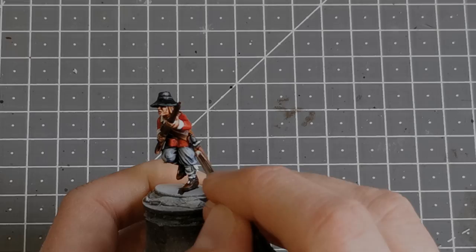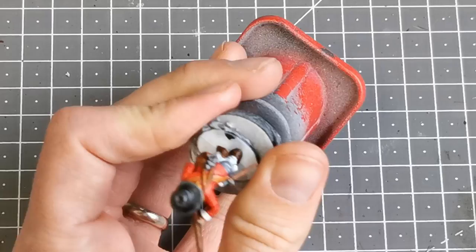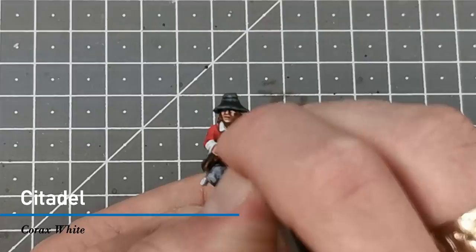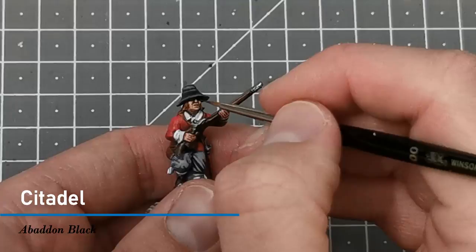I didn't film this, but I use some thinned-down Basilicanum Gray over his face for some stubble. Then I use Lead Belcher to paint all the silver areas — on the sword, the barrel of the gun, and the firing mechanism. Once dry, I use Snakebite Leather to paint a pouch I missed on his front, requiring a couple of layers. Finally, I come in with Corax White to dot in the eyes, then use a very fine brush with Abaddon Black to add the pupils.